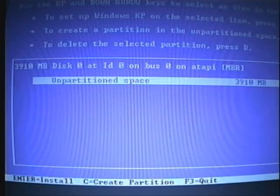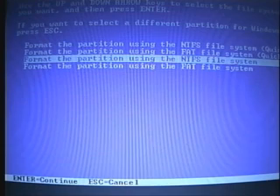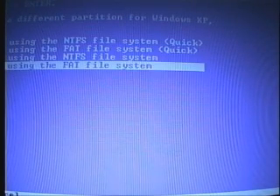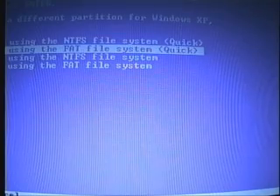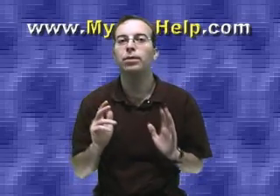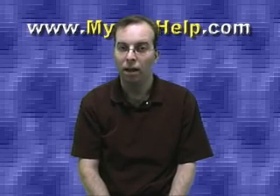When you begin the setup you'll need to delete any existing file system and recreate it using the older FAT file system. Although the NTFS system is superior, for most users the FAT file system uses far less memory and is far more efficient. Now keep in mind Windows XP will not let you use the FAT file system if your partition is over 80 gigabytes. But that's not a problem.